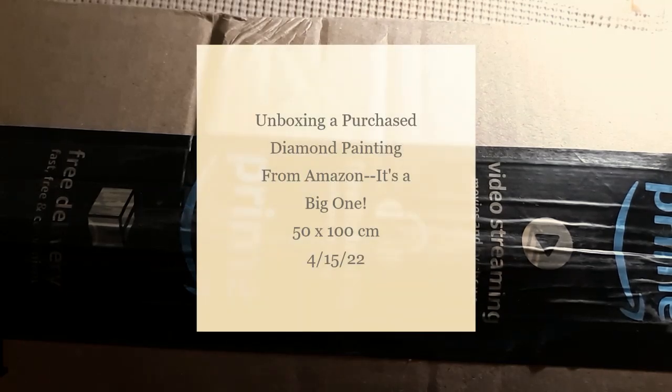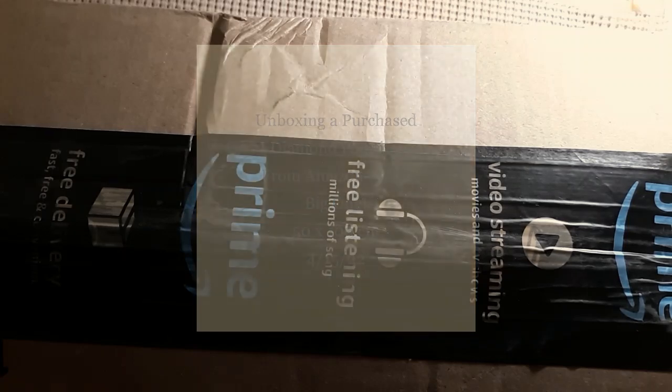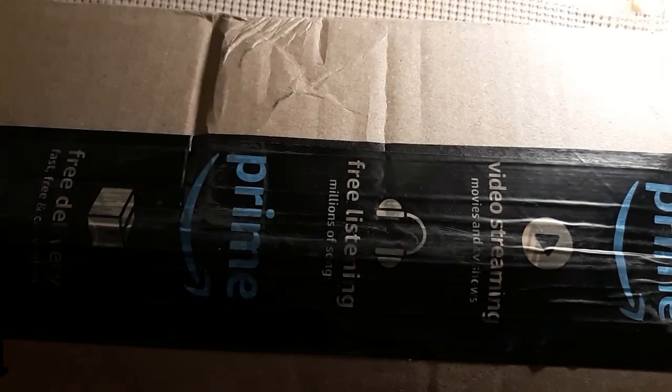Hello everyone and welcome back to my channel. This is Laura with Stitchin' with Laura. How's everybody doing? Hope everybody's having a great day.